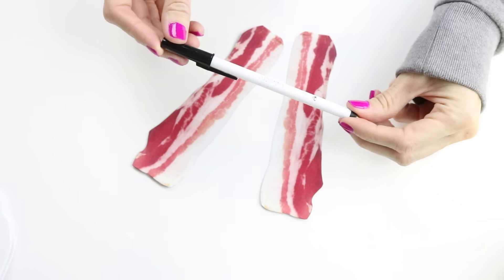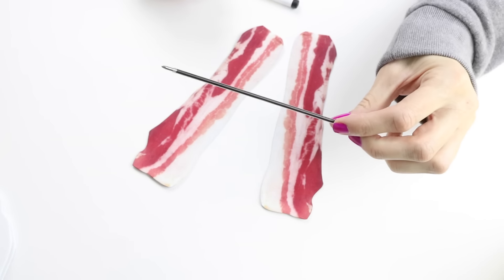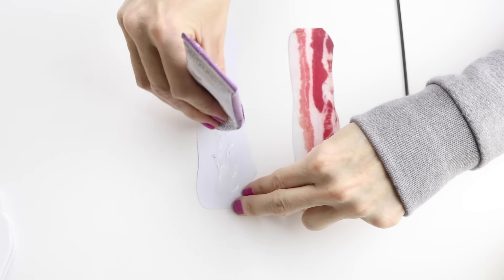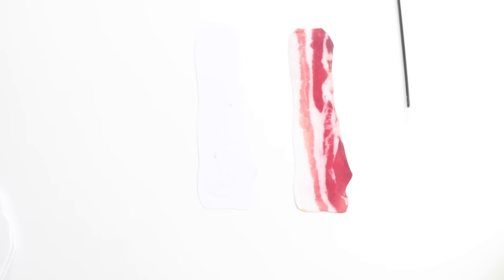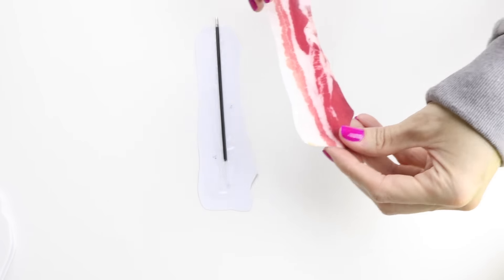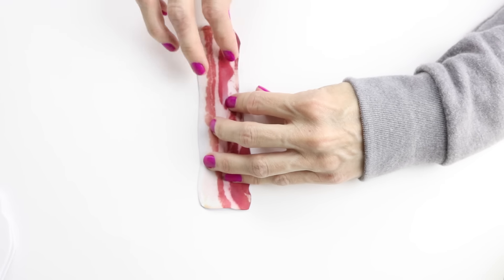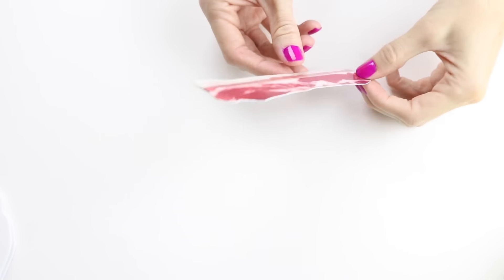Now you will need an ink pen similar to this one. Go ahead, take that apart and remove the ink. The next thing you want to do is just apply some glue to one of the pieces of bacon, put your pen on there, and then apply the other piece of bacon on top and glue it together. Once the glue has dried, this bacon pen will be complete.